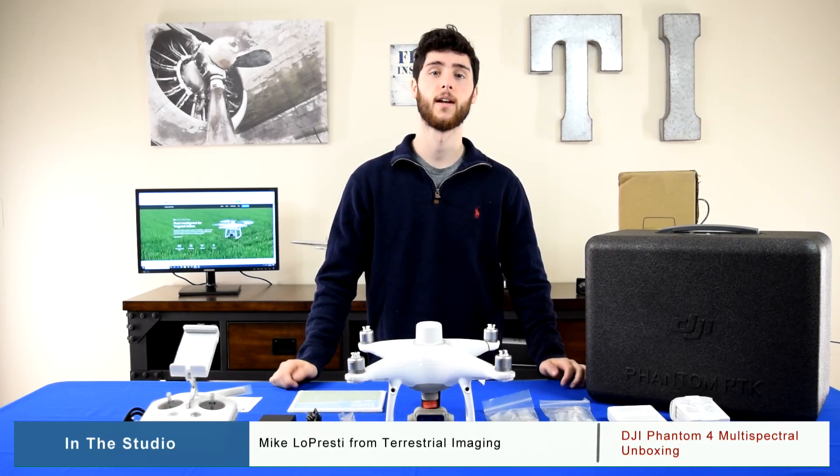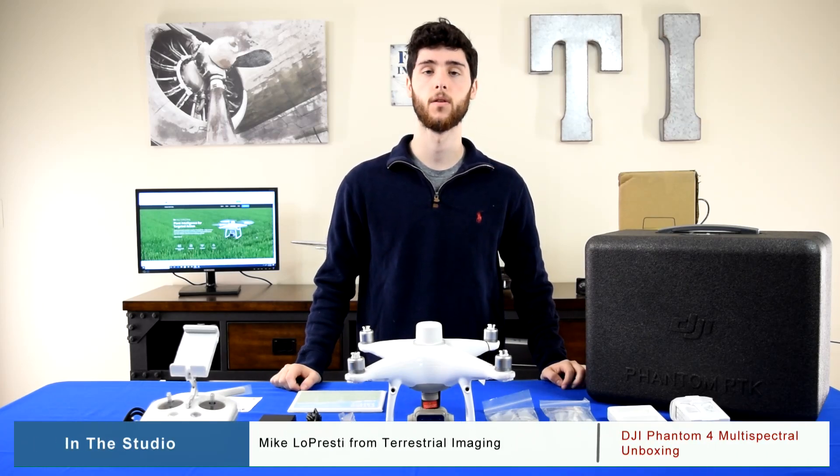What's up guys, this is Mike from Terrestrial Imaging and in this video we'll be unboxing the new Phantom 4 Multispectral and Ground Station combo.